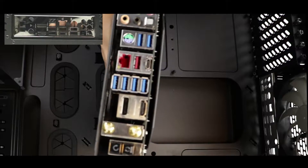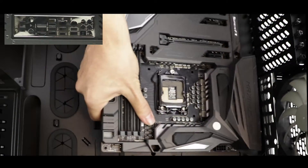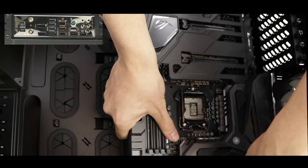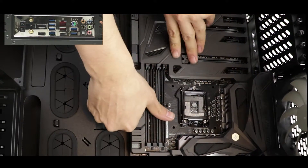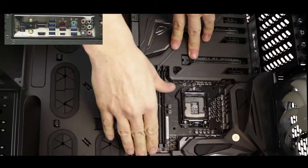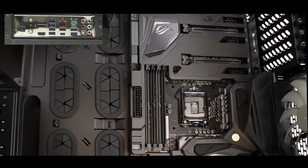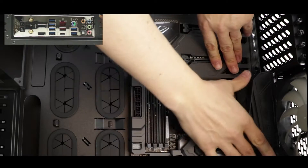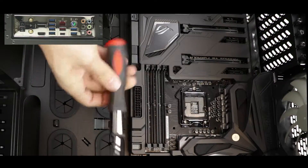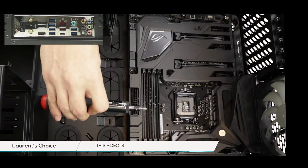Before placing the motherboard onto the screw standoffs, try to align the motherboard's peripherals with the IO shield first, and then gently rest the motherboard onto the standoffs. They should match and align perfectly with the motherboard holes. All that's left now is to screw the motherboard onto the case.